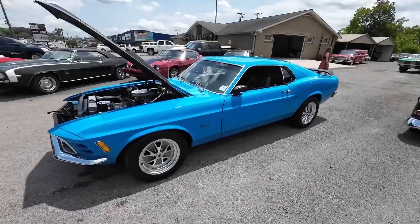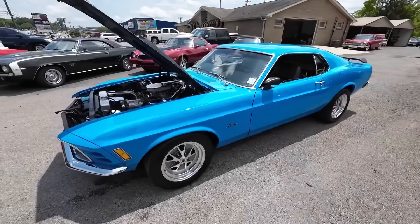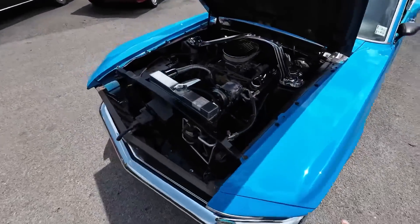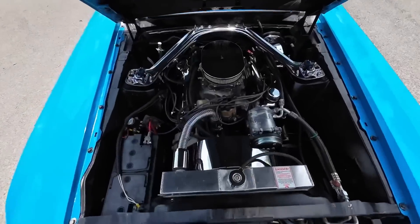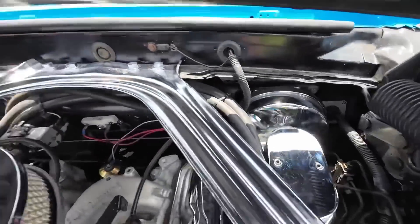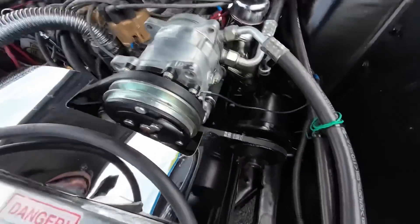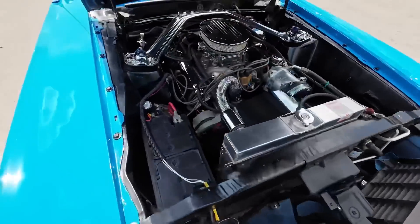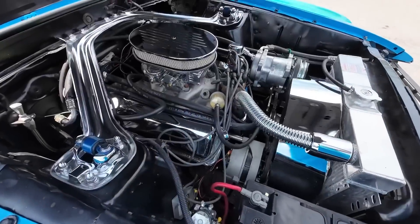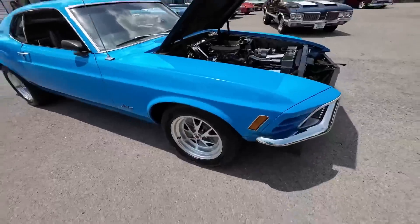Welcome back guys, another test drive up here. Got a 1970 Ford Mustang fastback, 351 Cleveland under the hood. Looks like we got power brakes, all chromed out in the back there, lots of extra chrome under the hood. We got power steering, we got an aluminum radiator, a good fan shroud, everything's in here nice and tight, aftermarket set of wheels.